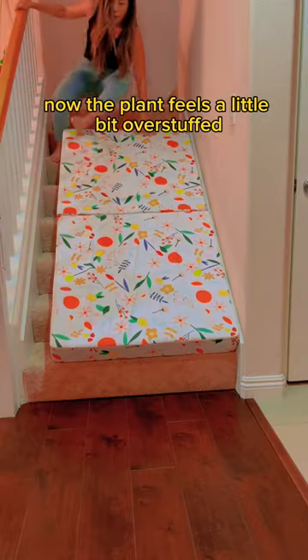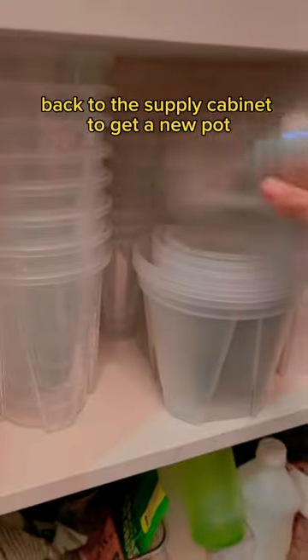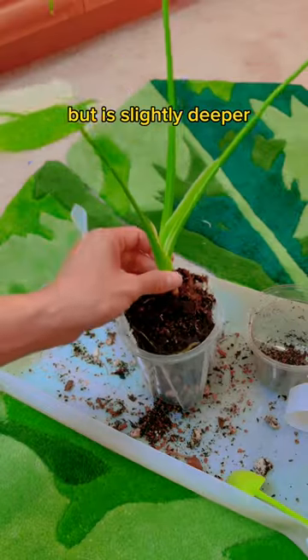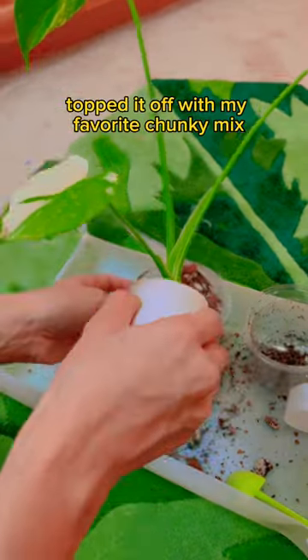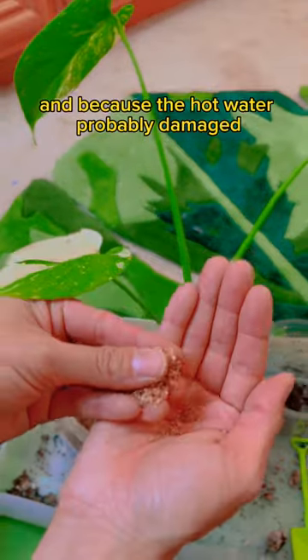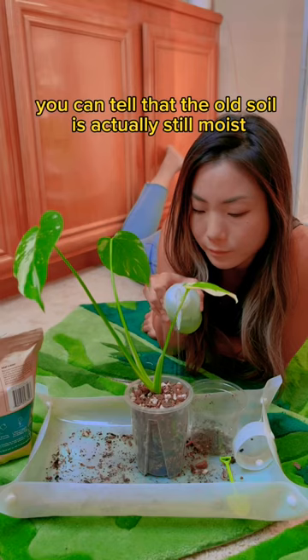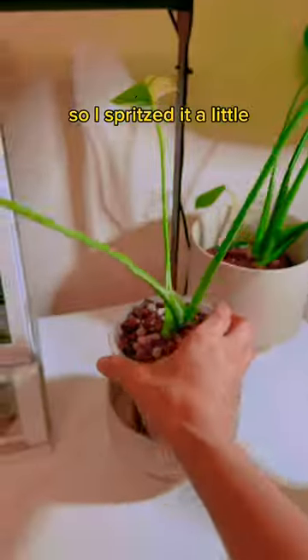Now the plant feels a little bit overstuffed, so it's time to repot. Down the stairs — slide back to the supply cabinet to get a new pot. Stair slides going up are not as fun. This pot is the same diameter but slightly deeper, so it's perfect. Topped it off with my favorite chunky mix — mini shovel is obligatory. And because the hot water probably damaged all the healthy microbes in the soil, I'm adding them back in. Through the clear pot, you can tell the old soil is actually still moist, so I just misted it a little.